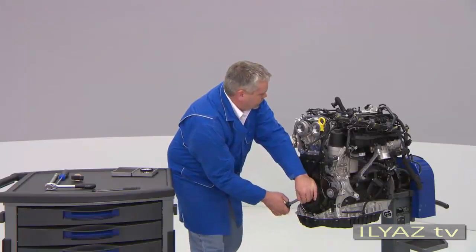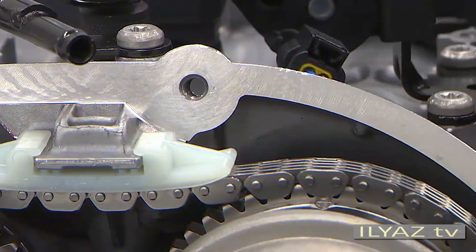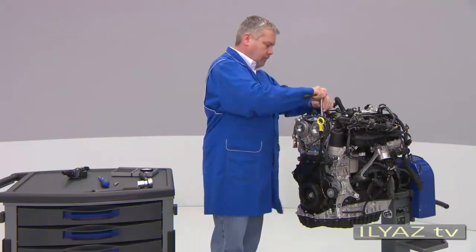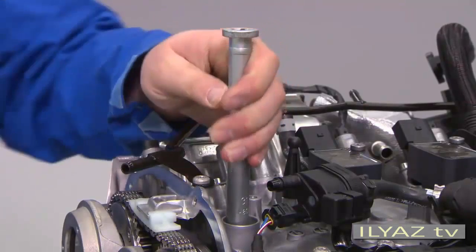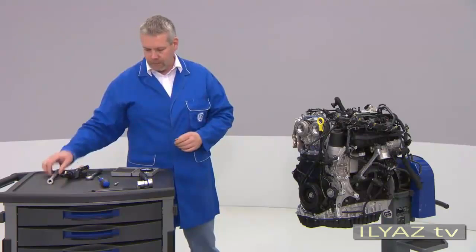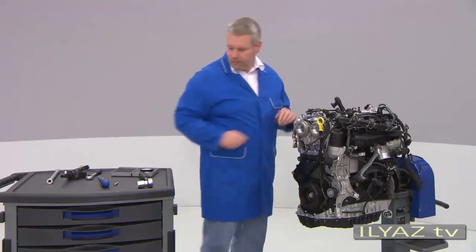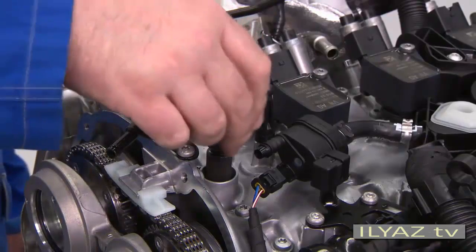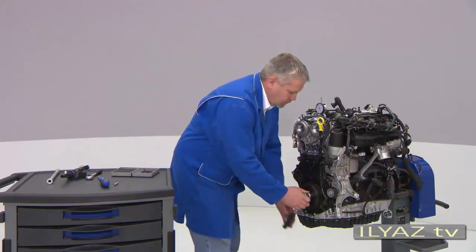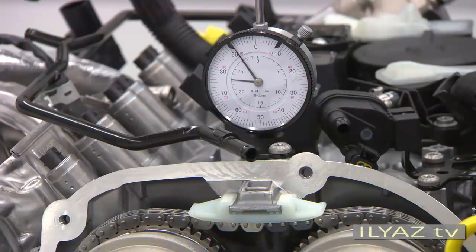Turn it until both marks are almost at the top. Now remove the spark plug from the first cylinder. Screw the adapter for the dial gauge hand tight in the spark plug thread, then insert the dial gauge into the adapter up to the stop and tighten it with the clamping nut. Next, turn the crankshaft slowly in the direction of engine rotation, continuing until the dial gauge needle no longer moves — now the piston is at its top dead centre.